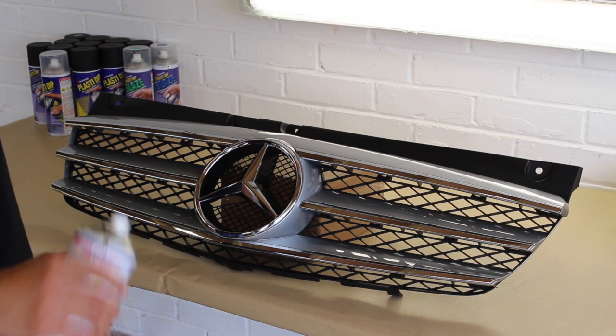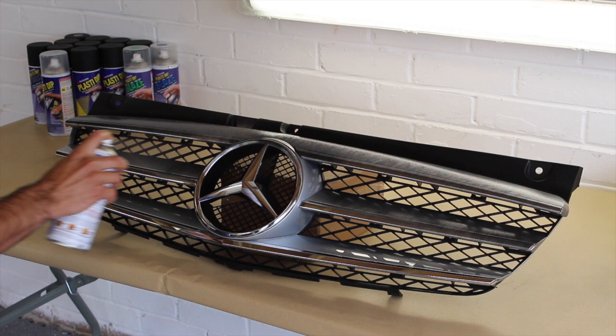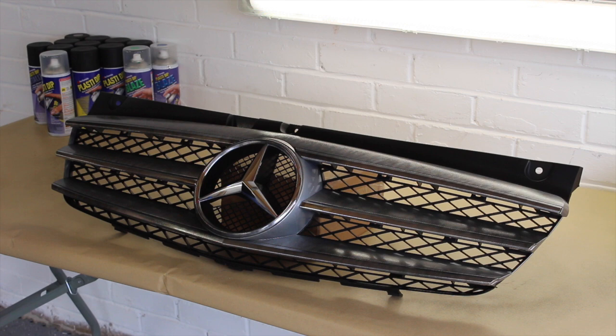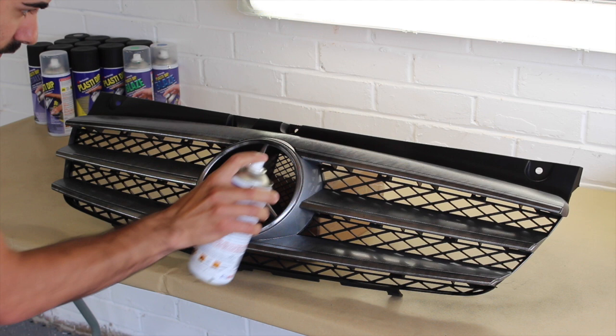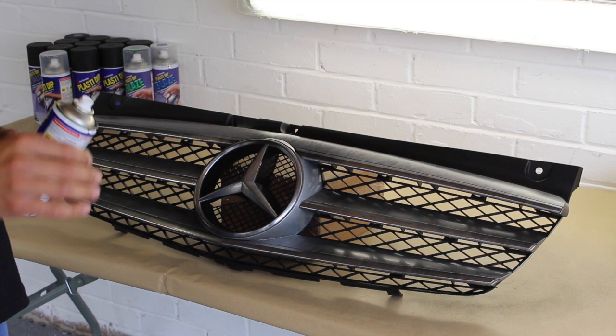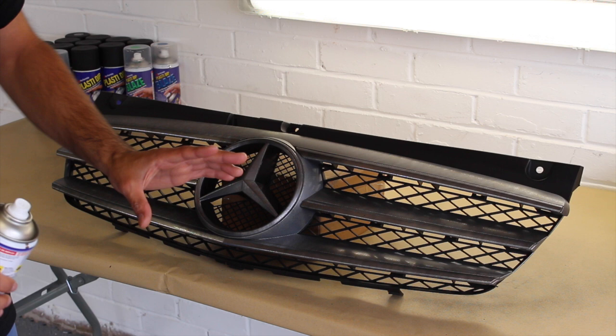So what we're going to do is give it a nice dusty coat, 50% transparency to start with. The most important thing is that right at the beginning, it doesn't matter if you don't get every single area covered, because the first coat is just a nice dusty coat. As you can see, the first coat has been laid down with a 50% transparency throughout the grill.